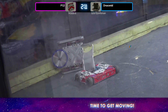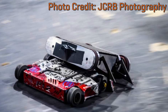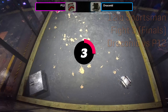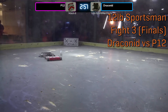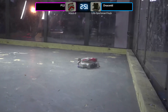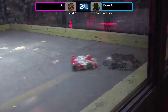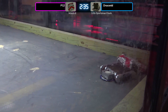Next up, Draconid takes on P12 again for the 12-pound sportsman finals. This meant I had only one shot to win because I had already lost once. Because this was very close to the end of the event and both myself and Brandon were super tired, we agreed this would be a single-elimination final. Draconid's got something on the side of his bot there — looks like he's taped some material to the side of his robot, a little bit of gaff tape trying to avoid that problem he had in the last fight with P12.